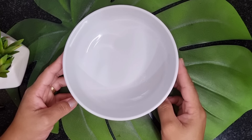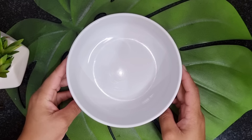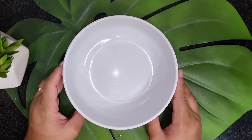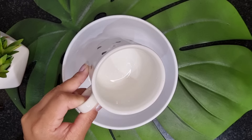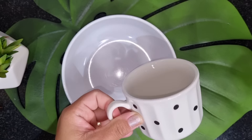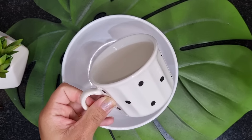I came to bring the recipe that you asked me, guys, which is a cuscuz recheado in the caneca, made in the micro-ondas. I'm going to use this caneca here as a caneca medidora, because I'm going to do it inside it. So I'm going to put the cuscuz here and by it I'm going to medir the quantity that I want.